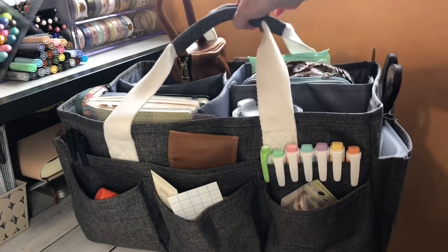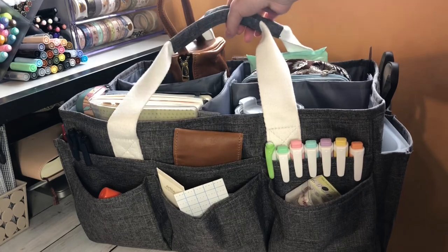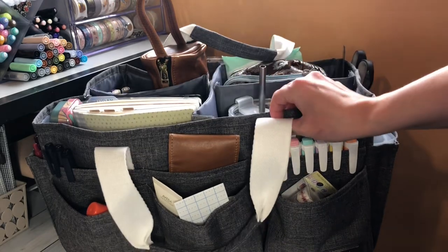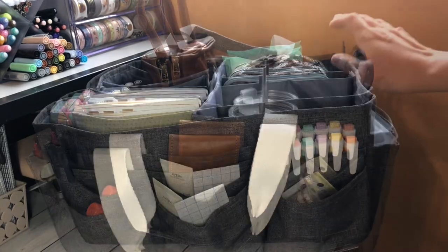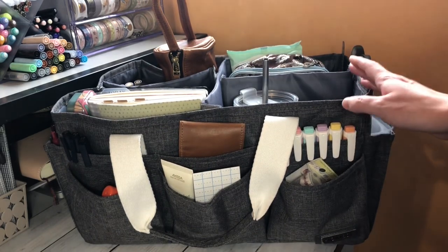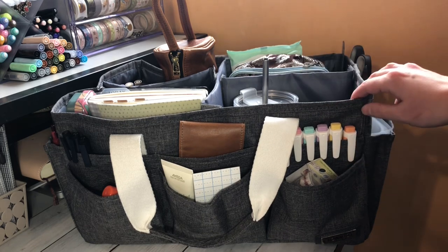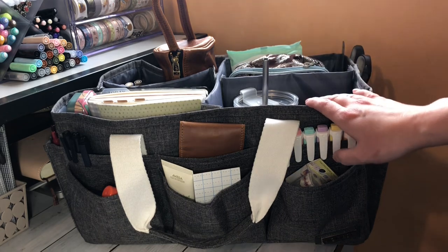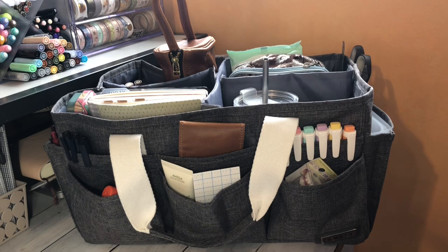That is my planner tote. It is super, super handy. It holds up really well so far — it's not super saggy, even though it is full. I'm happy with the quality and super happy with the function. If you have any questions, please feel free to ask down below. And I would love to know if you also use some sort of tote or cart that you move around with you, or if you keep your planner goodies and setup contained in one dedicated area. Thank you so much for watching and I'll see you next time.